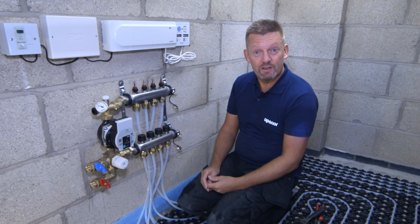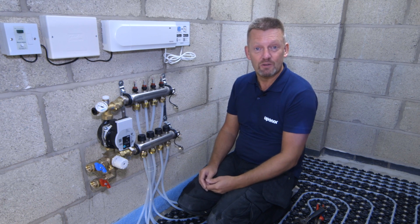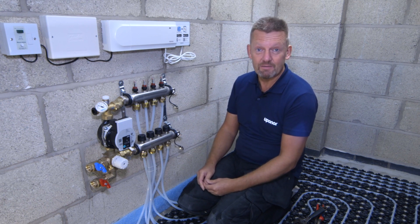Thanks for watching. If you need any help or assistance with your installation, you can find other Open or videos on YouTube, or contact Open or at www.openor.co.uk.